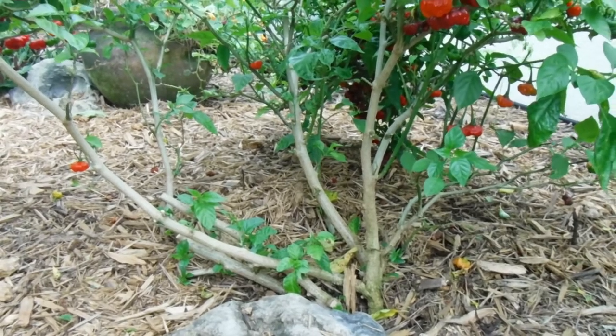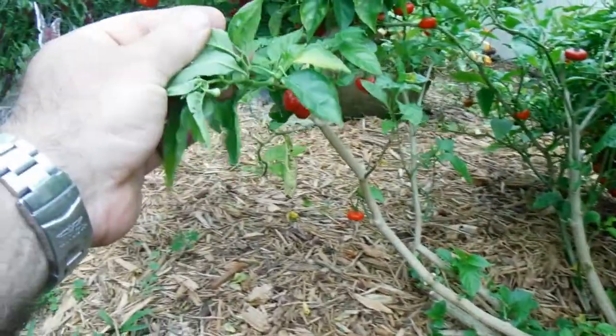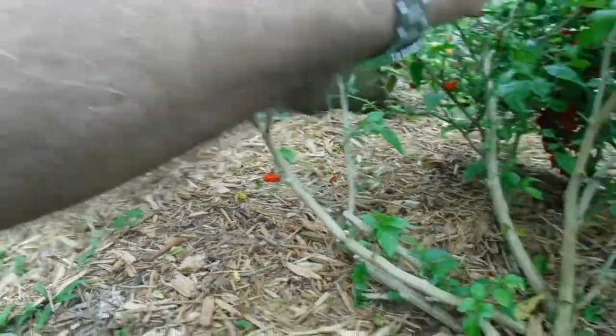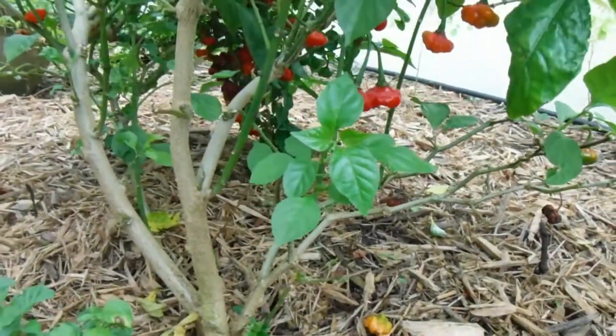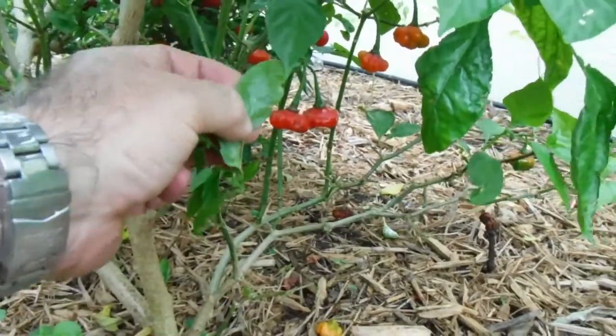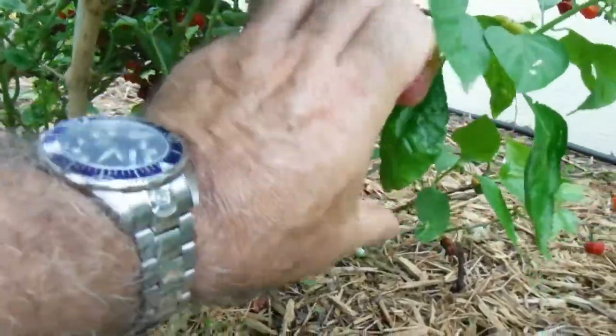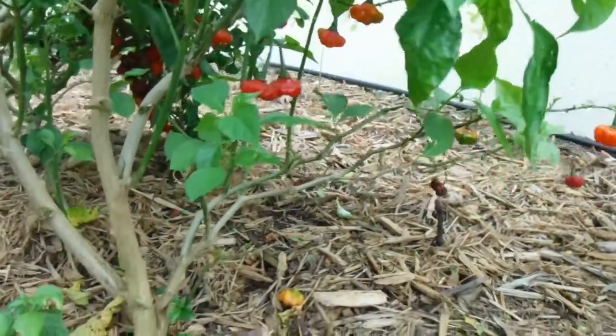We're doing much better with it now. White fly tends to work its way up from the soil, so you'll see it on the bottom leaves first. I can already see some here, flying around, so I've got to get back in and give these plants a little more treatment for the white fly.